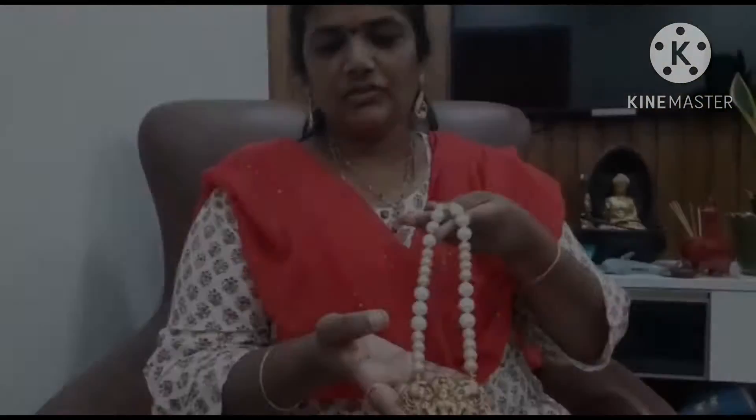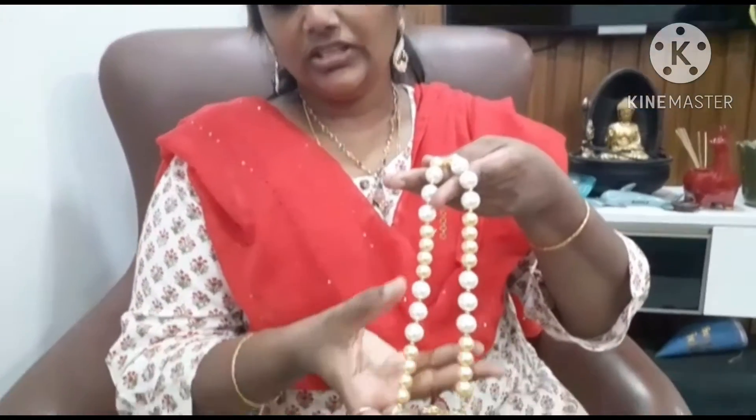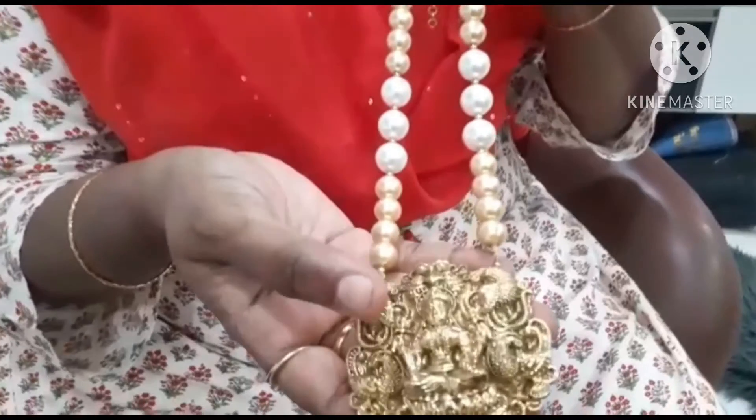Hi, welcome to Uptav Valks. I will show you the magic of Lakshmi. I'll make it a little more.